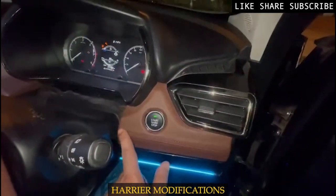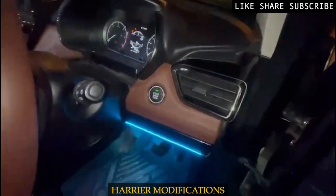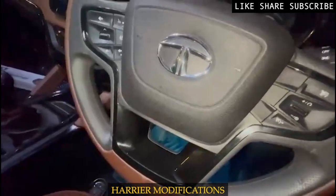Now at the driving side door: ambient light, stitching paneling, and handle paneling. The push-button is also finished in the same style.